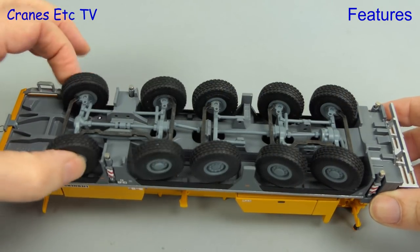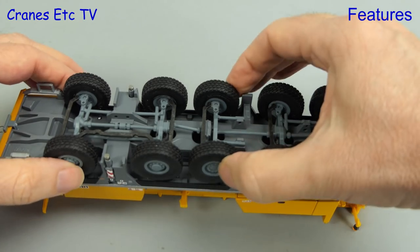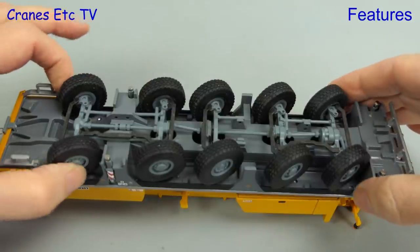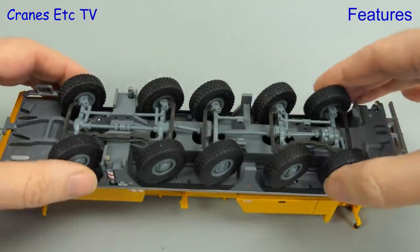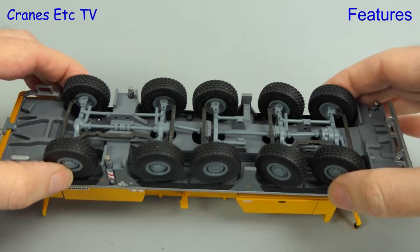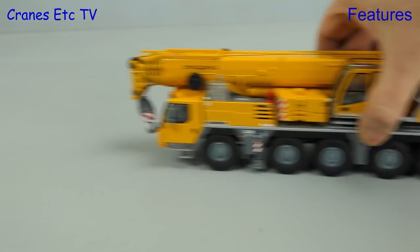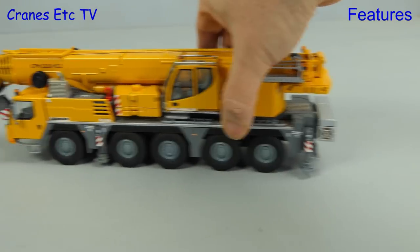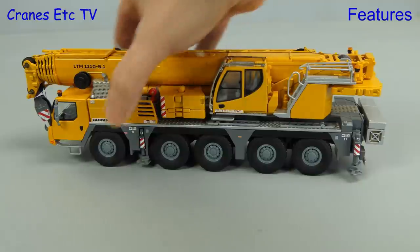Looking back underneath the crane, we can examine the steering. The front and rear axle pairs are linked, and the middle axle steers also. That means you should be able to replicate the steering modes of the real crane and get some realistic poses. Out on the Cranes Etc superhighway, the lead pair is precise in the way it rolls along in a straight line.